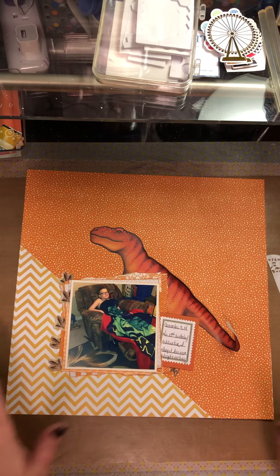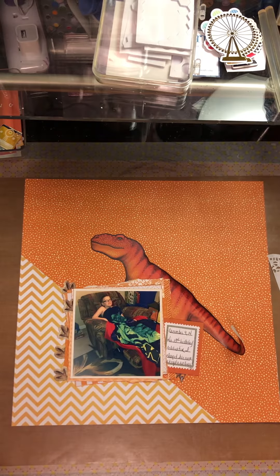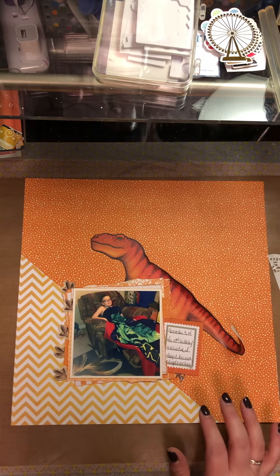Hello everyone, welcome back to my channel. I'm gonna finish this layout with you today. I had started it and then I realized I should probably just be making a video because well, if I don't, what will I have for YouTube?